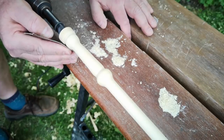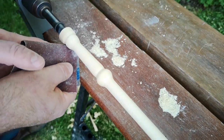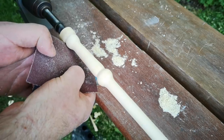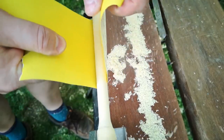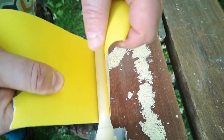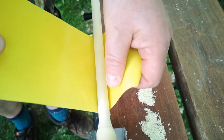I took it down to the final size using coarse sandpaper. The pith is about 6mm in diameter, so this limits how thin I can take it. But I quite like the size and shape I ended up with. Then I worked up through the grits to 240 to leave a nice satin finish.